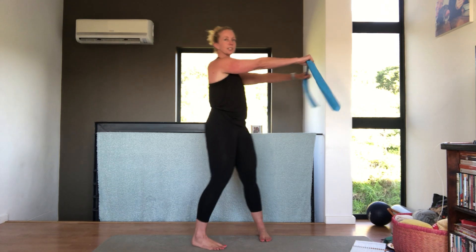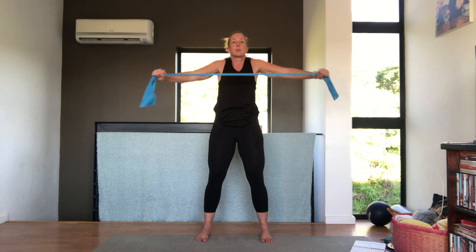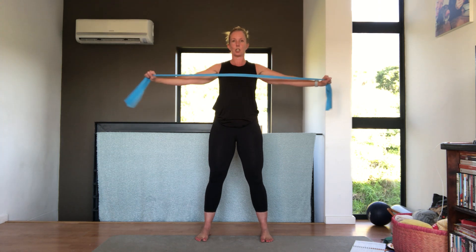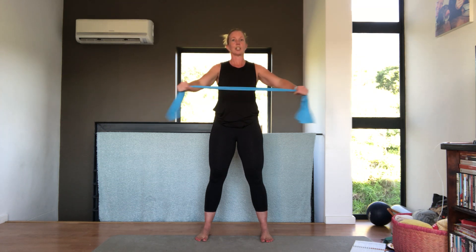Take the band, hold it out in front of you. Tummy in and just pull the band out and in, warming up those shoulders. Breathe out as you open. Keep your shoulders down and back — don't let your shoulders come up to your ears. Pull those shoulders down and back, just opening up. This does work — it is an exercise, even though it's in our warm-up.